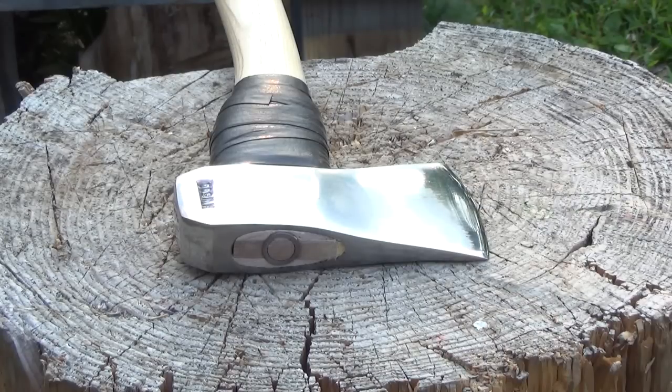What I did was I split some pieces of firewood that I had, did a little durability testing against the pallet, and it split like a dream.